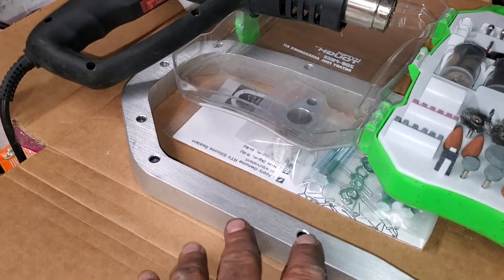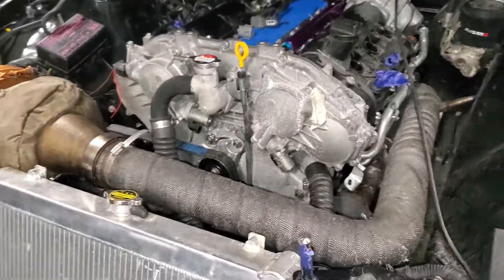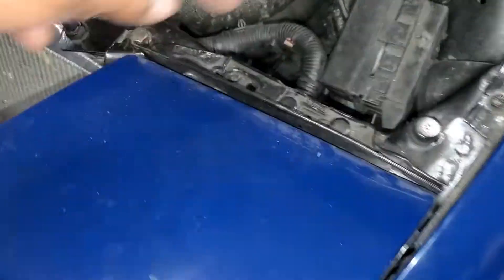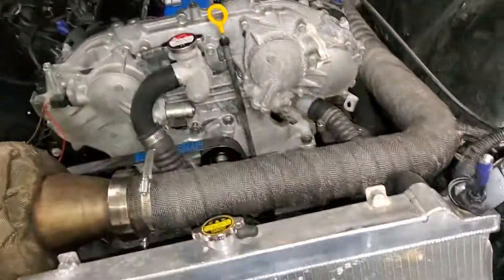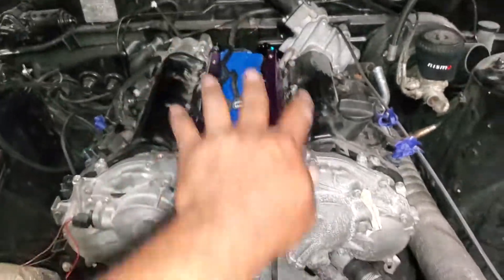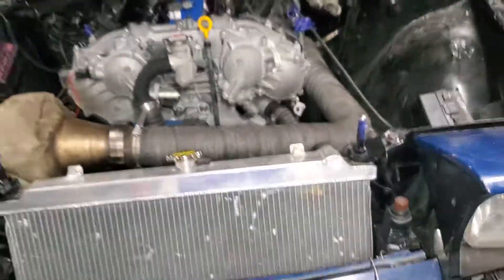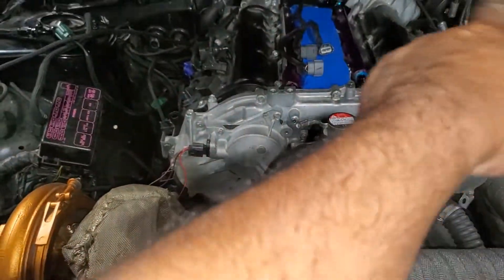The only thing I still gotta do is drill this out and weld the adapter on there for the return line, and then just some minor stuff. I have to redo this cold pipe, so I need to put everything lined up. I already bolted the lower plenum and got the injectors in, so I'm trying to finish everything so I don't have to lift back up. I'm happy with my heater lines - just running wires now, so it's coming together.